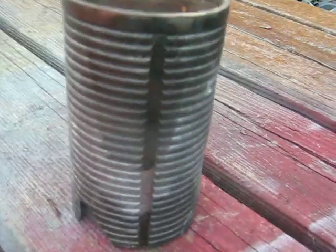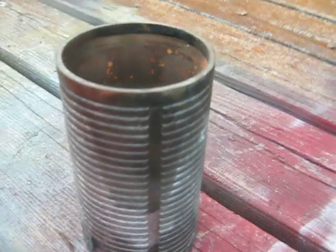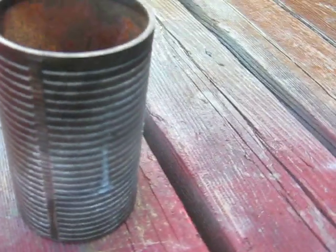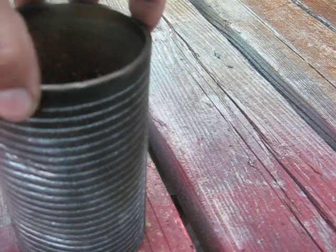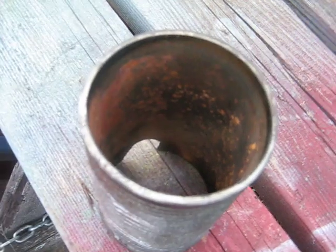Just to show you what the cast iron bore — I guess you'd call it a sleeve — looks like out of an aluminum engine block. I'm assuming the grooves are in it there to help grip the aluminum so that there's no possibility that it can ever slide. But anyway, that's what they look like.